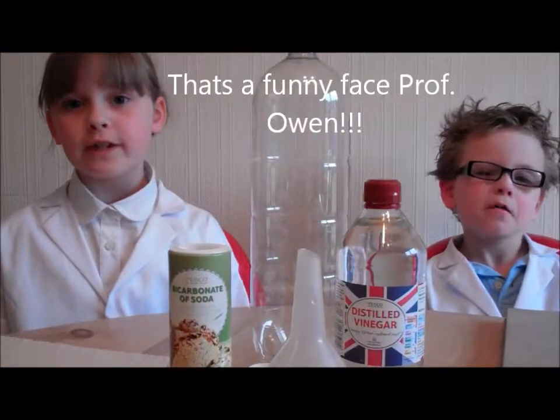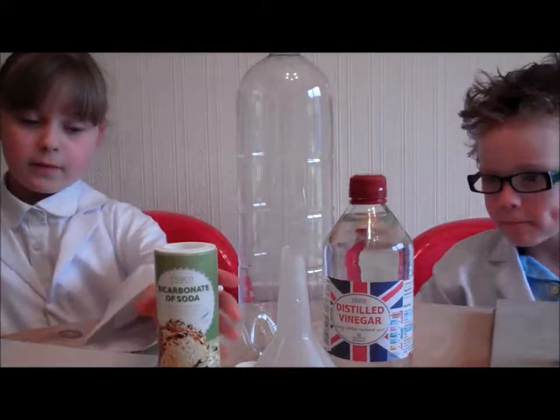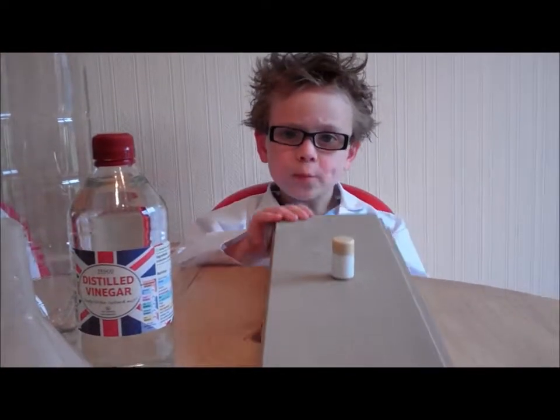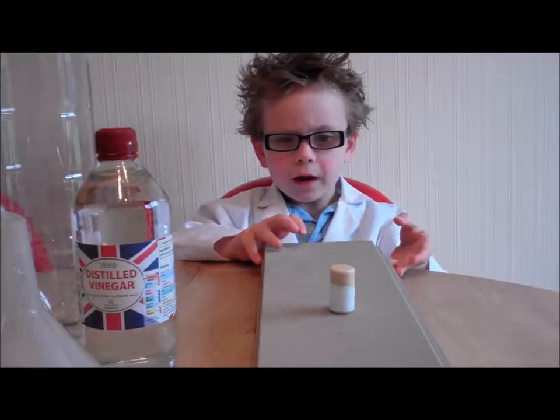What we will need today is a pop bottle, vinegar, bicarbonate of soda, and a launch pad made from a corkscrew attached to a plank of wood.